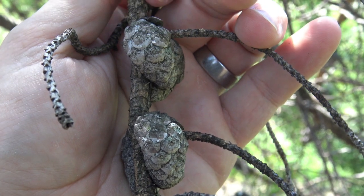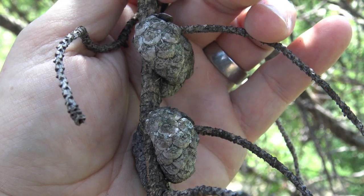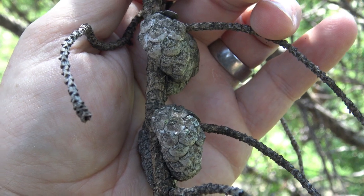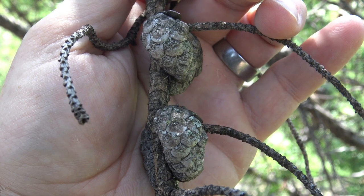This is also a shade intolerant tree, so seedlings would not grow underneath this tree. A fire that clears out the landscape, clears the above-ground portions of the tree, and opens the cones gives a nice seedbed for developing saplings.